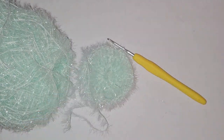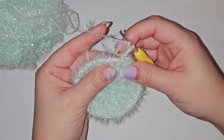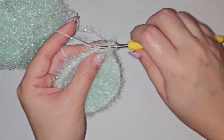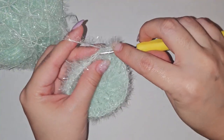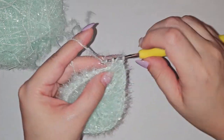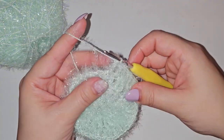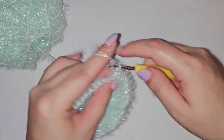Same concept — chain 2, then double crochet into that first chain. For row 4 the pattern will be 1 double crochet into the next stitch, 1 in the following stitch, and then 2 double crochets into the next stitch. So the pattern is: 2 DCs in one stitch, then 1 in the next, 1 in the next, 1 in the next, then 2 in the next. Continue that pattern until the end of the row.